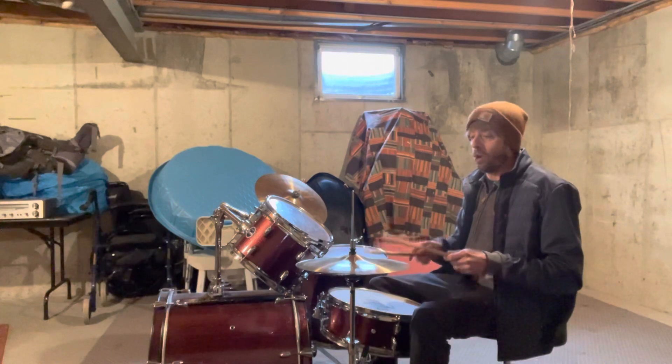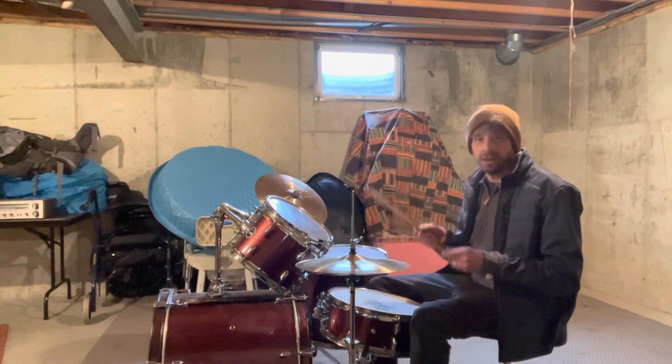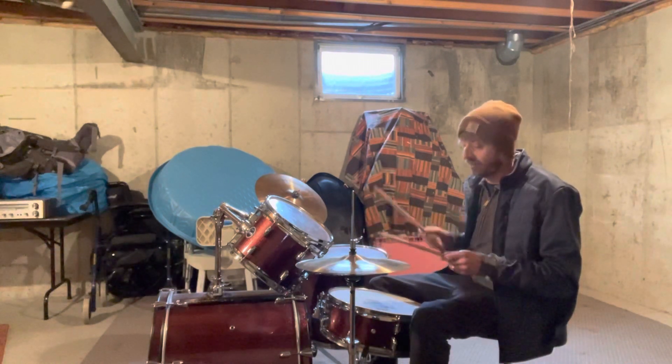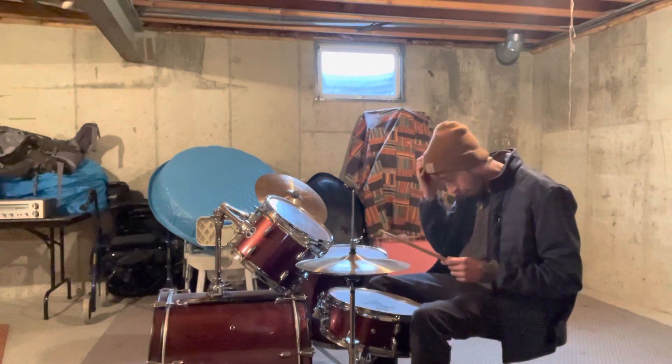You've got one E and a two E and a three E and a four E and a one E and a two E and a three E and a four. Then we add in our kick drum on one and three.